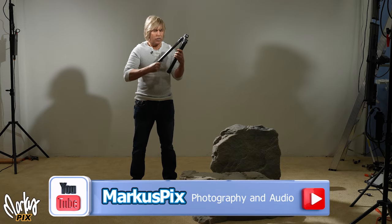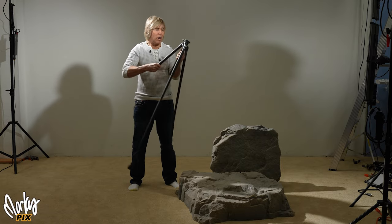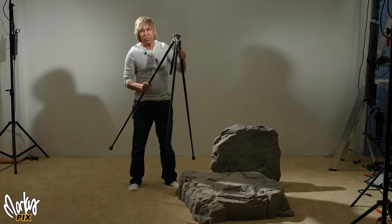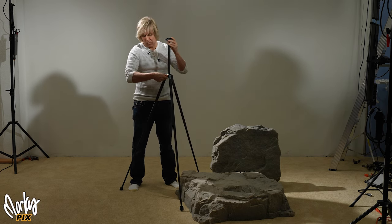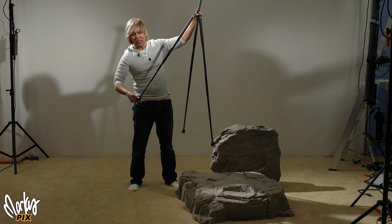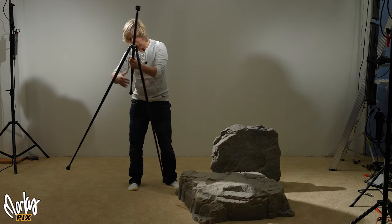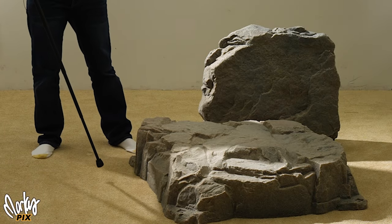I've been talking a lot about these tripods where the legs you just twist and pull. It is mind-blowing how many people think that when the legs are opened, they're only one length — you twist open and that's it. You can actually put these legs at whatever height you want: put it to that height, twist, and it stays. I'll demonstrate for your viewing pleasure and educational purposes.